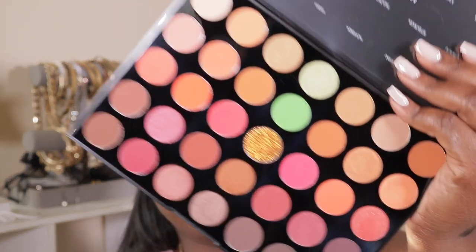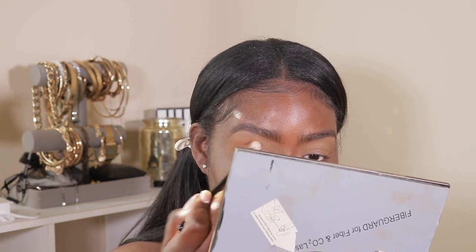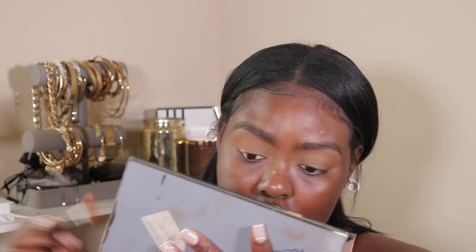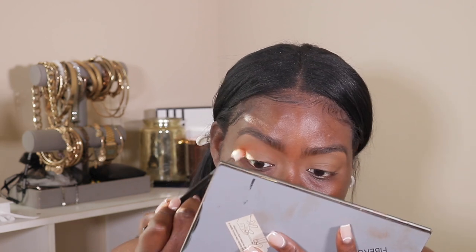I'm using the Morphe 3503 palette and it is such a gorgeous palette. I'm going to take the color Flame Game and use that as my transition shade, blending it into my crease. I'm also going to bring it up and I'm using circular motions to diffuse it out.